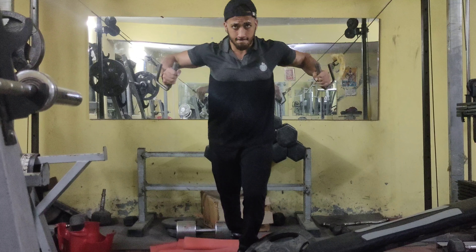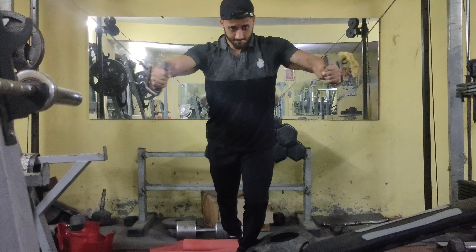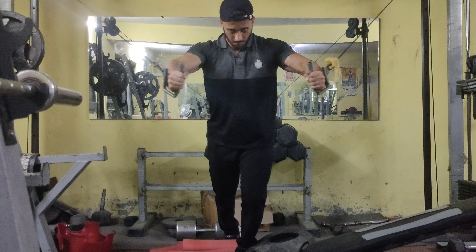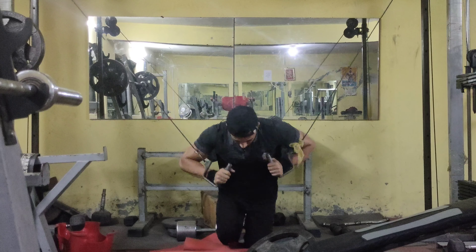This is our third exercise, which is a giant set. You will do cable cross — front and down — and then a single-hand tricep push-down. Start your tricep push-down on your weaker side. Since my left side is weak, I'll start from the left side.